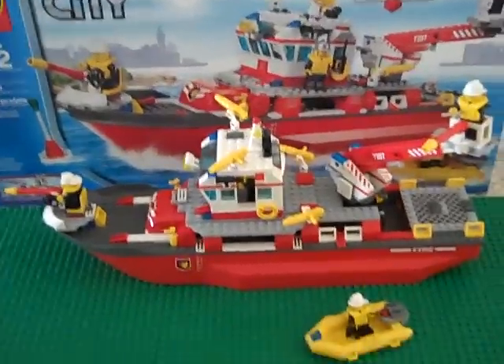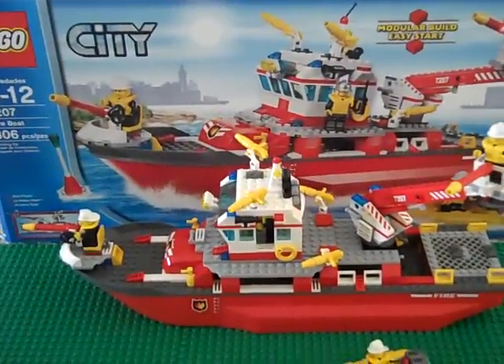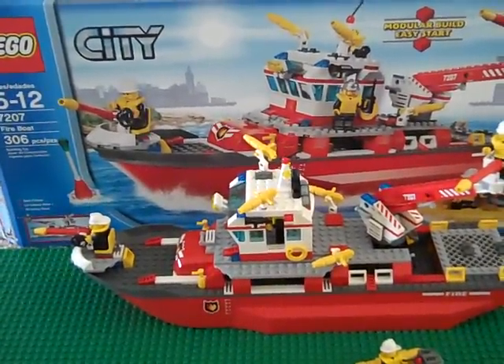Hello YouTube, this is 140 Locks with another Lego set review. This is the Lego City Fire Boat, set number 7207.